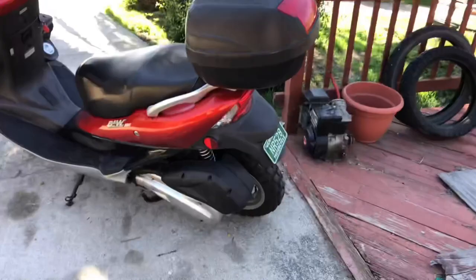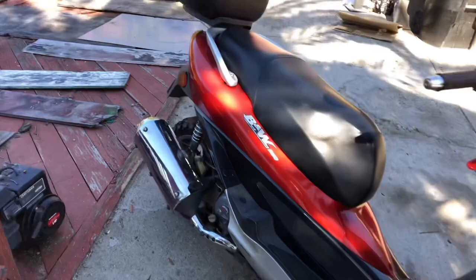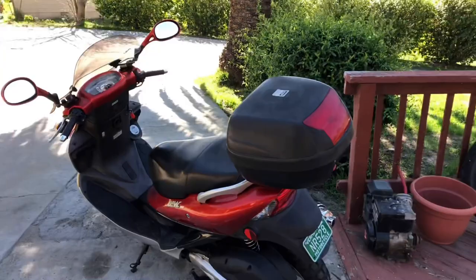Of course, this thing has no ground clearance, and the suspension is just a couple inches and not very stout to begin with, but what the heck. I think I'm going to take this thing on a couple little gravel roads around here. It's nothing too challenging, but taking a scooter anywhere off the pavement is just a good time.